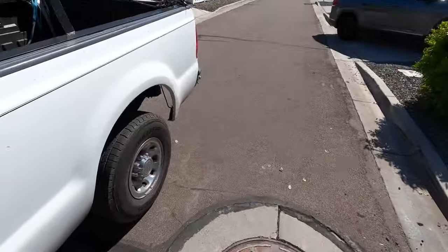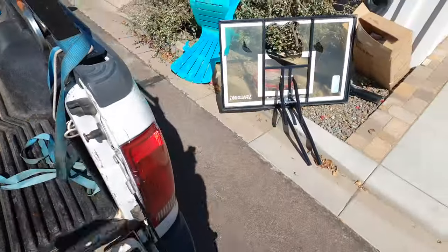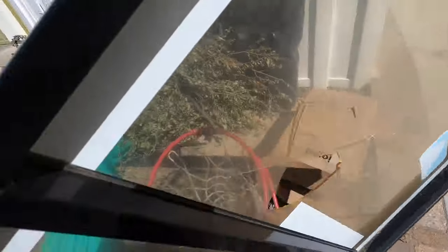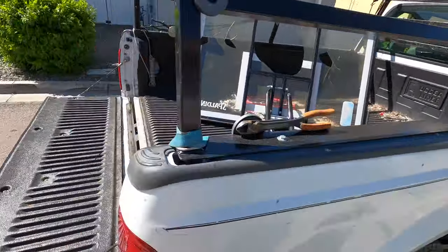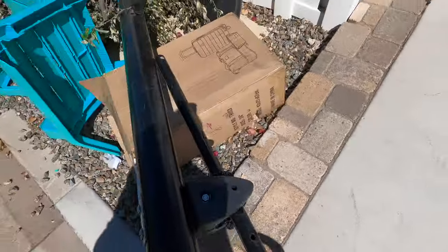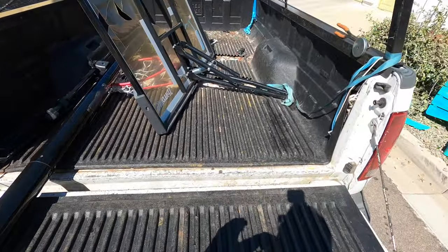All righty, first stop of the day — and it's a backboard. I believe my viewer Tom from Globe wanted one of these, so we'll see if this is good for him. Look at that — more! I'm going to use the rack on this one. Oh yeah. Let me get this all tied up and we shall move on.